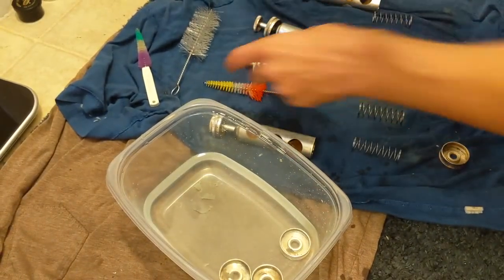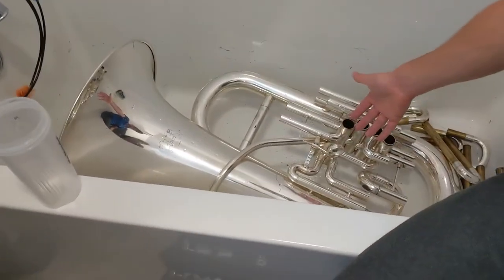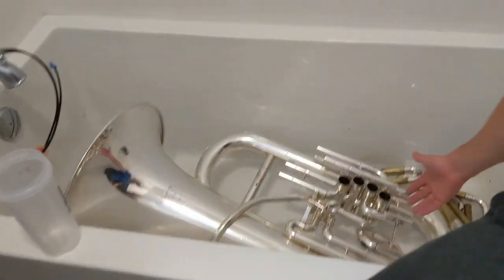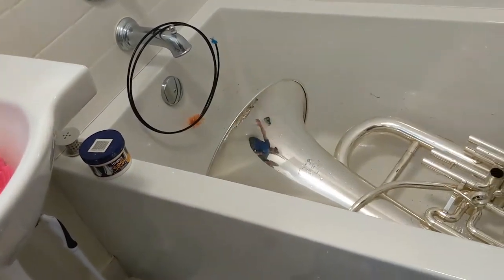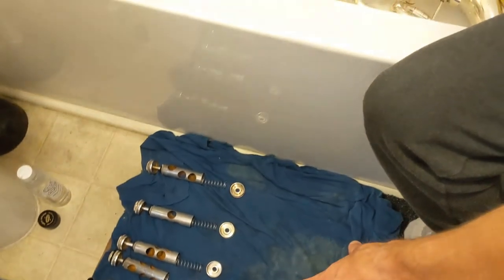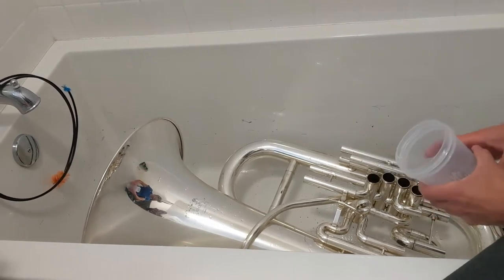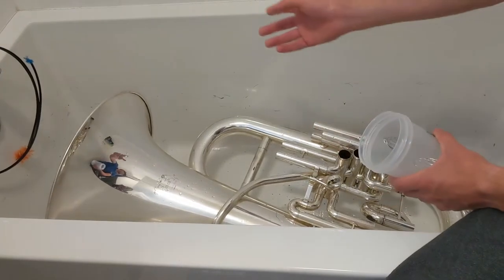After you clean everything off — the slides and inside the tuba — let the water drain out. You can see all the gross stuff that was in there. Run the water again and rinse off all the slides, then put them back over here and let them air dry. Then rinse out the entire tuba — through all the valves, through every single slide, through the lead pipe, as much as you can.